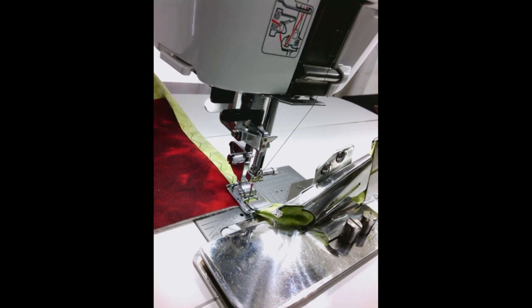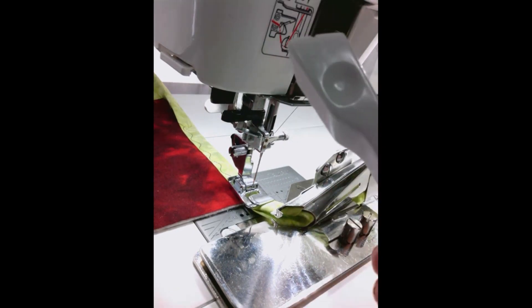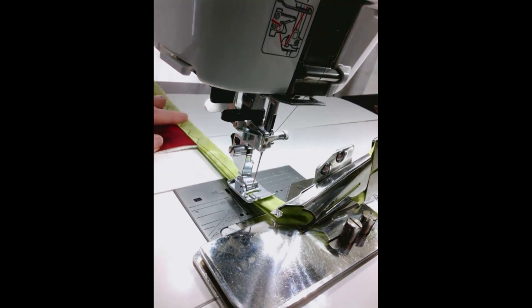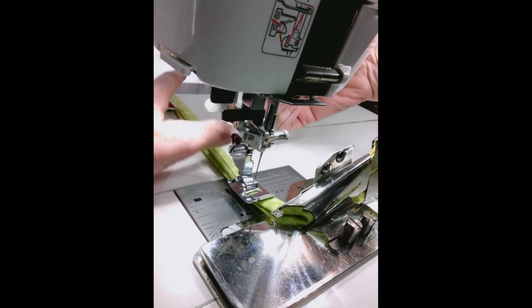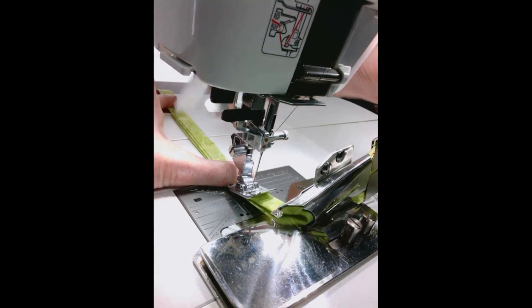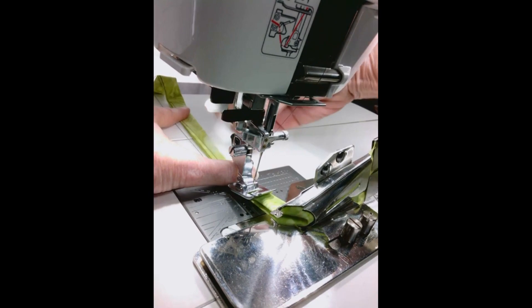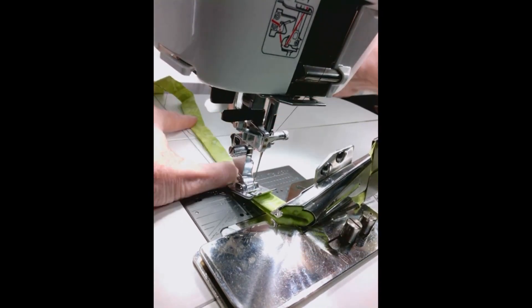I'm going to raise my needle and raise my presser foot and then I'm going to use this handy dandy tool — a finger pressing tool. I'm going to pull the fabric out to the back of the machine and reach in and press that fabric with my finger pressing tool, then pull another section of the binding through the binder and out to the back and press it with my finger pressing tool.